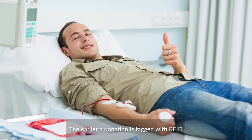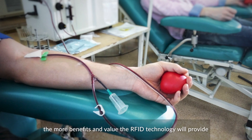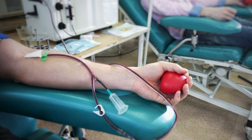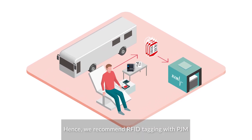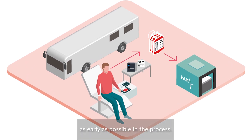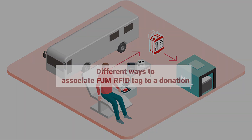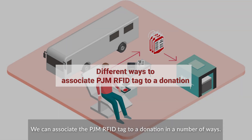The earlier a donation is tagged with RFID, the more benefits and value the RFID technology will provide throughout the process of blood product management. Hence, we recommend RFID tagging with PJM as early as possible in the process. We can associate the PJM RFID tag to a donation in a number of ways.